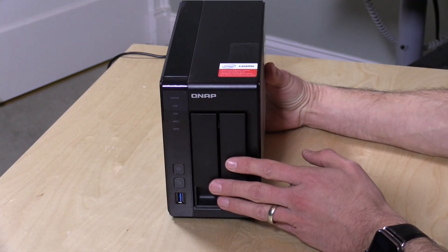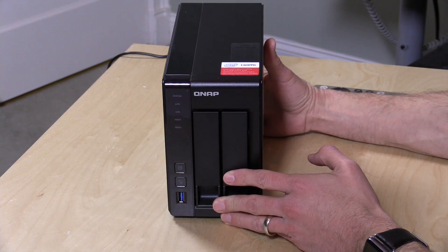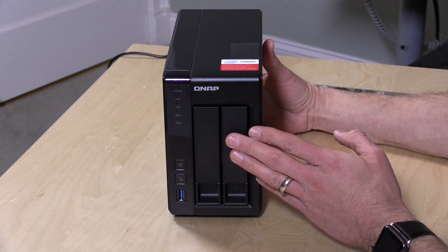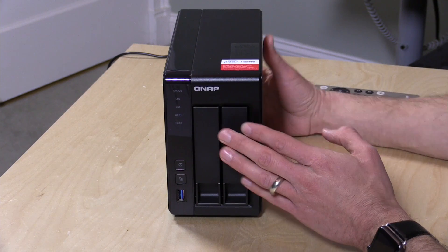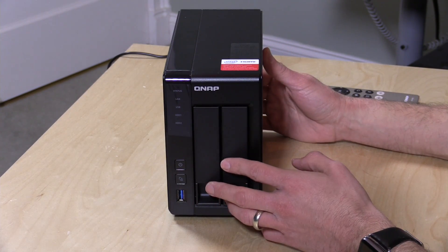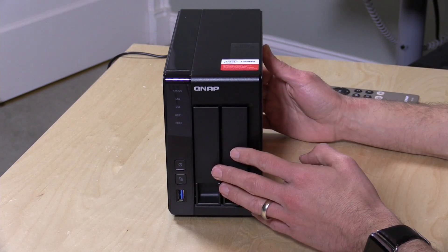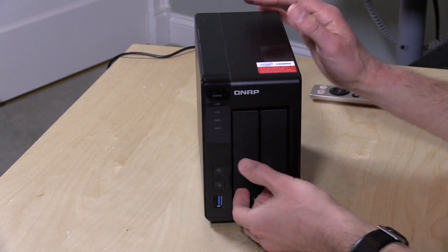This is equipped with a quad-core Celeron processor from Intel — the J1900 at 2 gigahertz. It also has 2 gigabytes of RAM in its default configuration. These do not come with drives; you have to buy drives separately. Without the drives it is $499 with that processor and 2 gigs of RAM. It can be expanded up to 8 gigabytes, and the unit they sent has 8 gigabytes of RAM on board — I'll show you some things you can do with all that RAM in a few minutes.